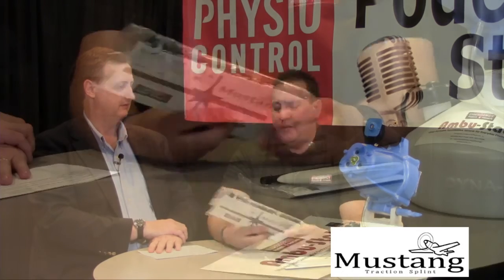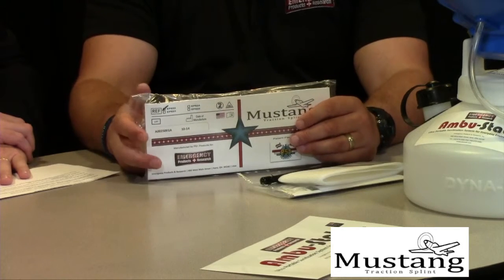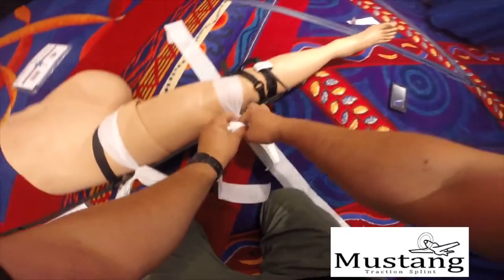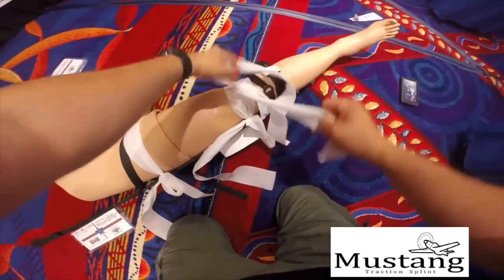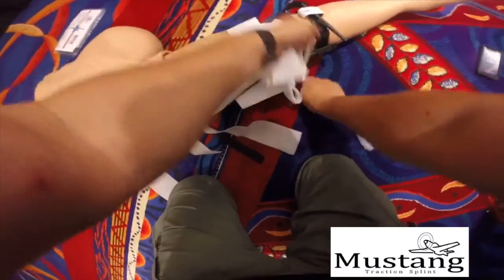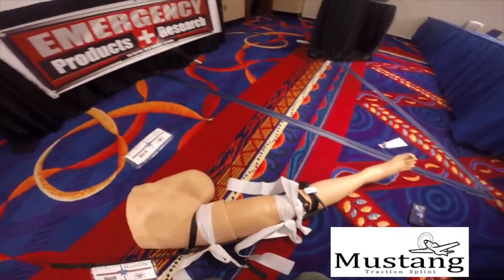Think about technical rescue — urban search and rescue, search and rescue teams, wilderness rescue — and we're now starting to see the popularity on the street as well. It's something that you really need to see to understand. But you've got a video on that. We've got videos on that too. We'll pull some of the video segments so people will have been able to see some of that while we're talking here.